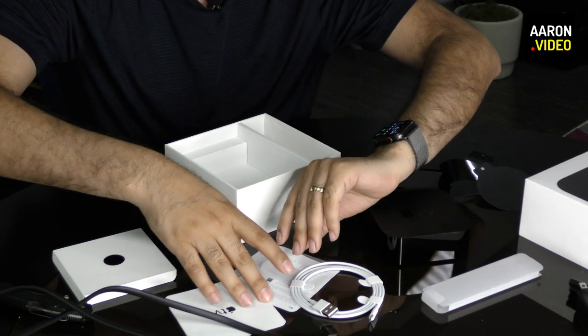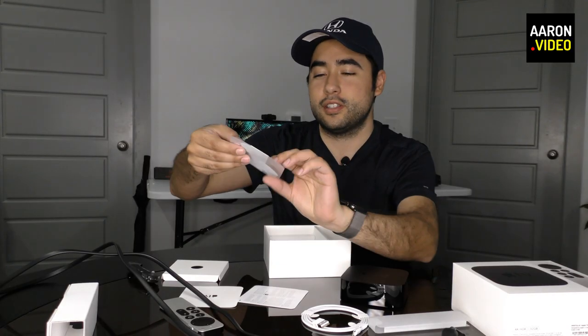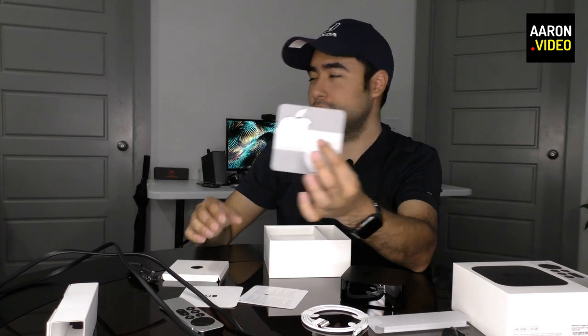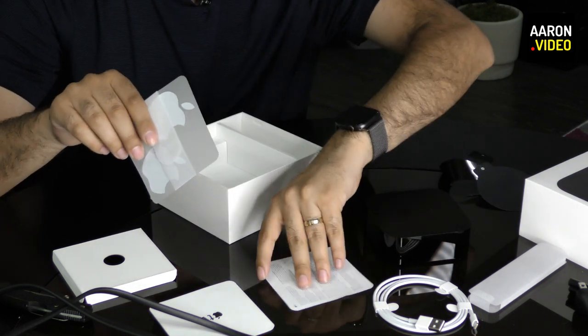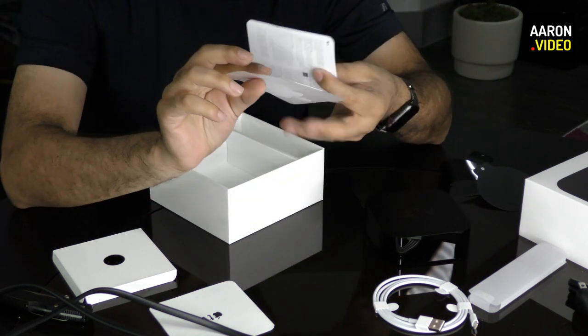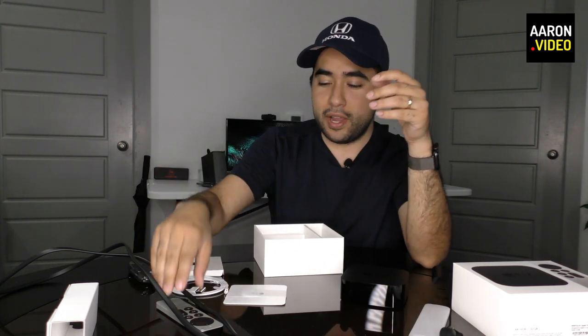That is the bottom of the box — nothing else. But I did notice one thing as I was pulling this out: you get some glorious Apple stickers. People love those. So I'm going to put this all back nice and neat. You are the proud owner of an Apple TV. Is this thing charged? Yes, it's charged.